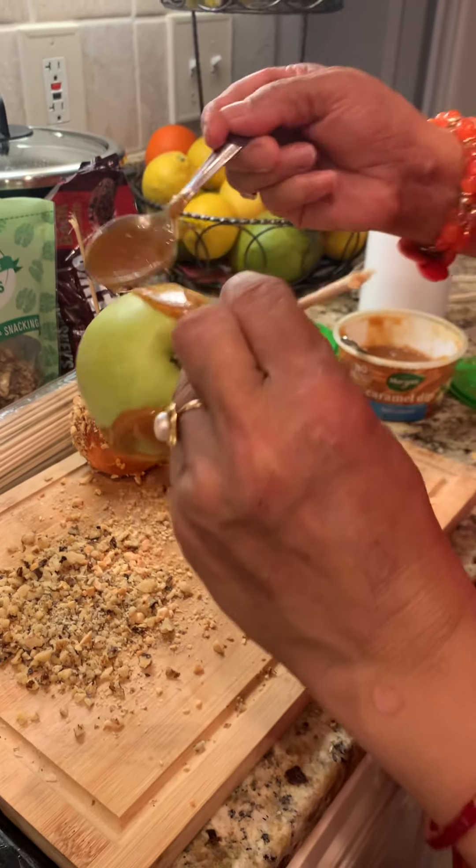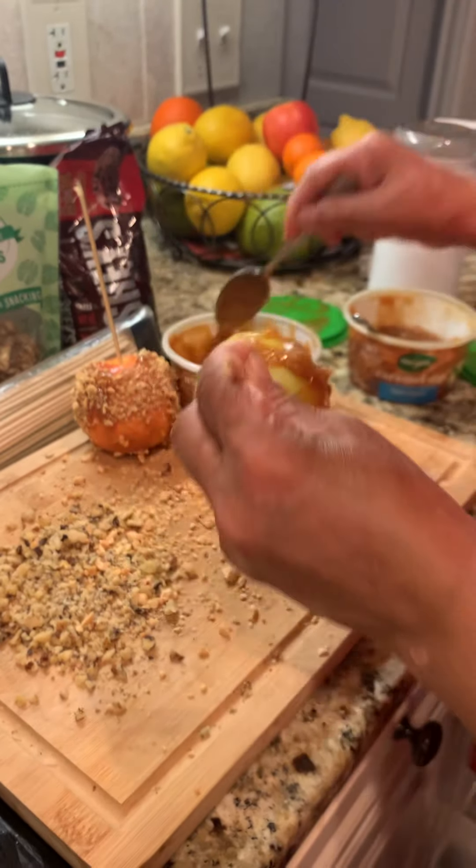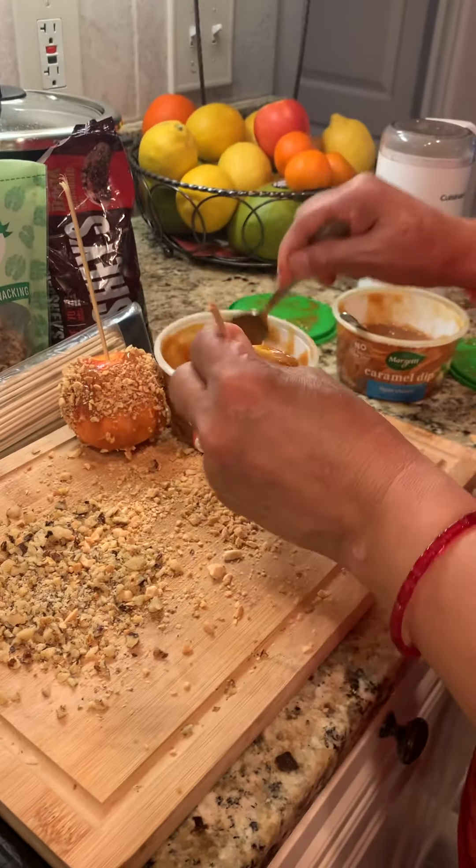Just use a small or medium size spoon. You can even dip it like this for the bottom — you can just go around and roll it like this. I prefer just to spoon the caramel on like this.